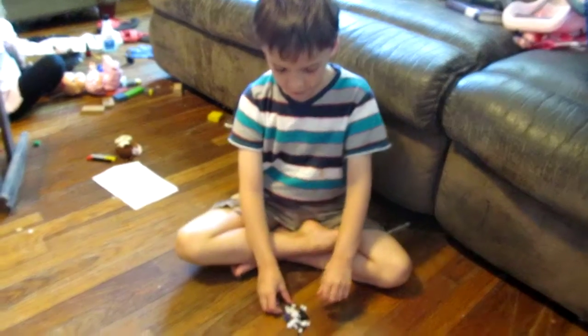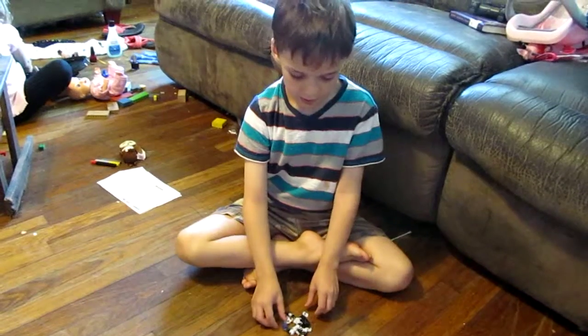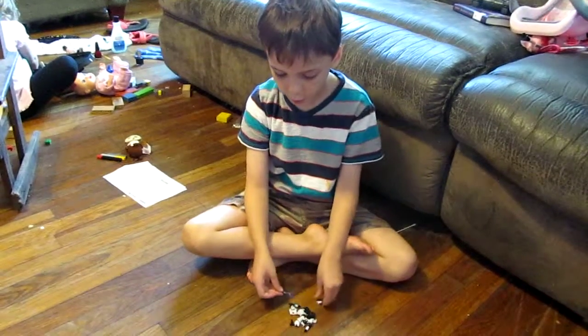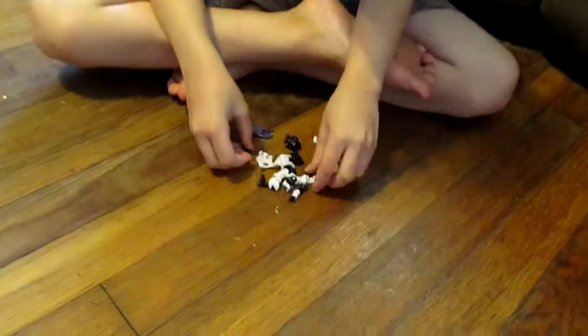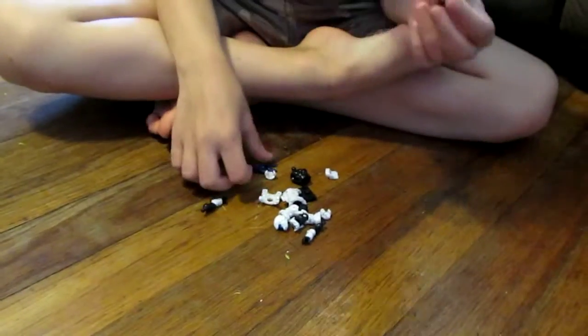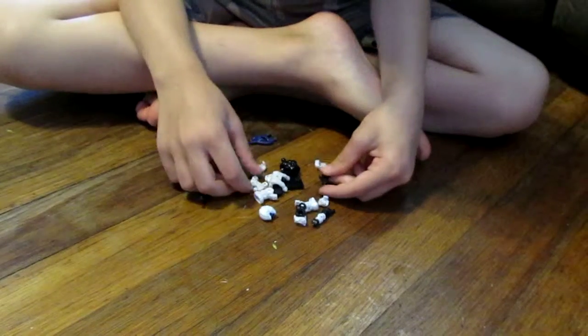Okay guys, hi everybody! Welcome to another video on my YouTube channel. We're going to be putting together a Halo Lego set. I already unboxed and built it once before — it's fun — so I figured I would build it again.